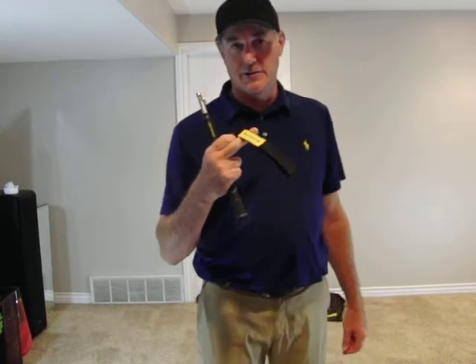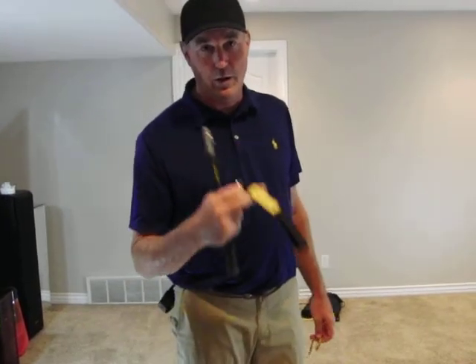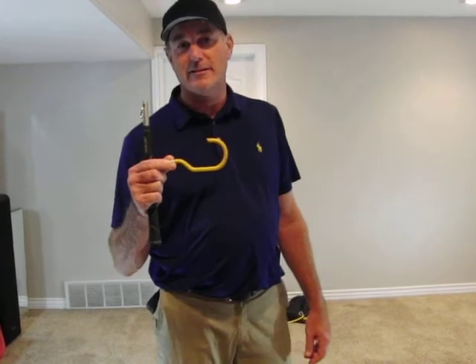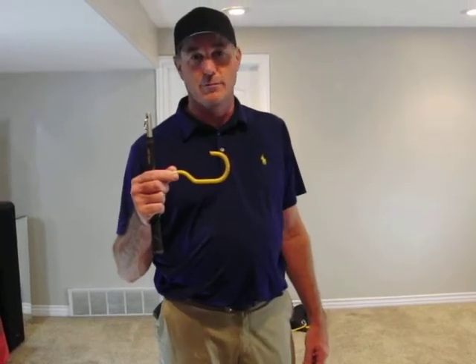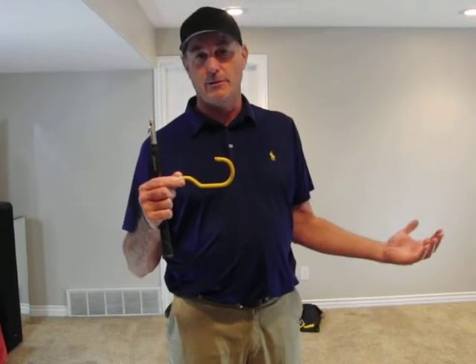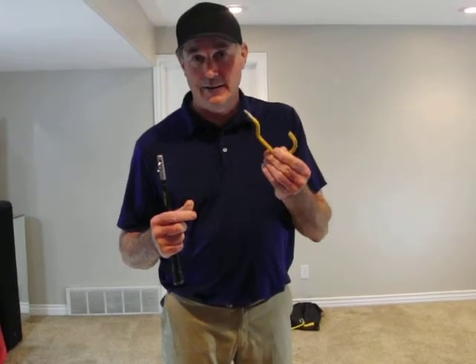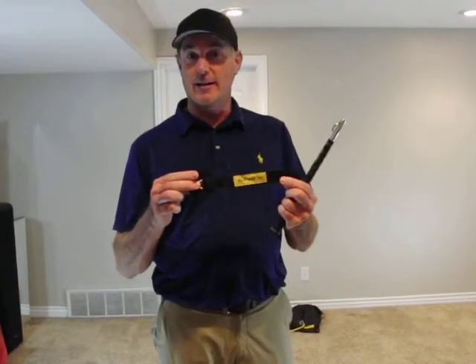I really like using these on golf cart roofs — they work really well there. Your anchor point should be shoulder to head height. If you need to, buy one of these at the hardware store and screw it in the wall somewhere — a basement or garage works great. Today we're going to be using the door anchor.